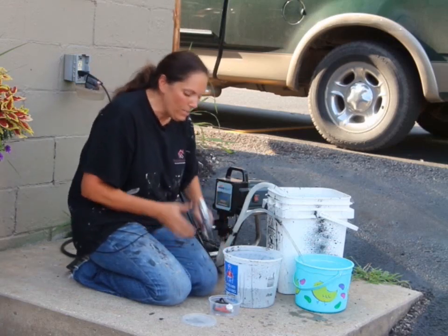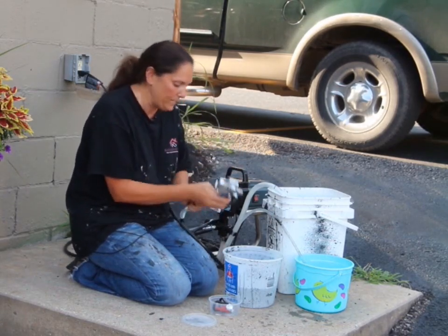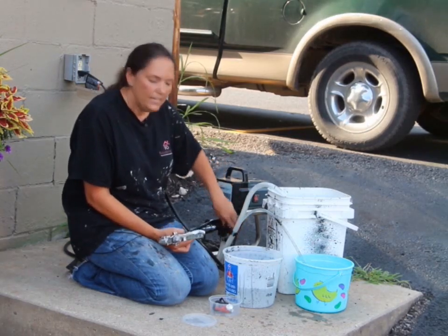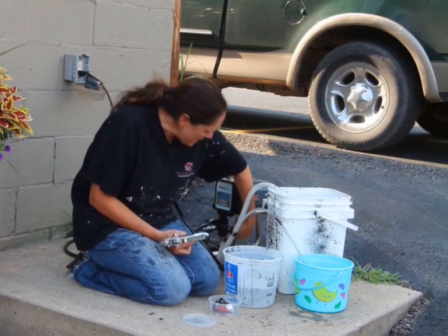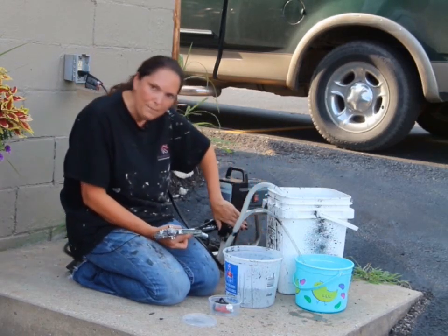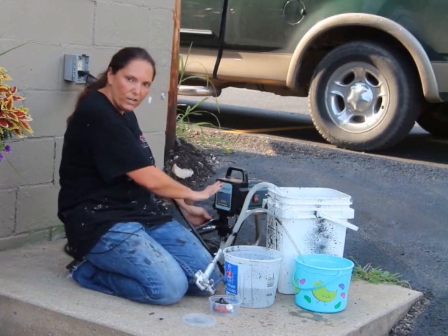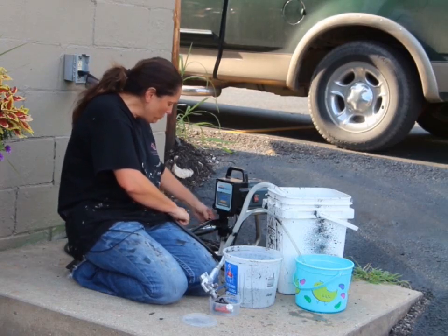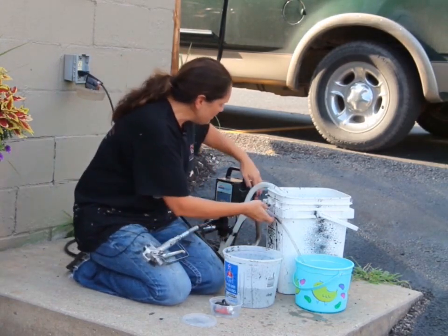We're going to take our gun, and we do not want to put our spray nozzle on it yet — it is off. We're going to turn this to prime. There are two adjustments: prime and spray, and it just turns like this. I am turning that to prime. Then over here on the left side, if you're facing the front of the machine, I'm turning that to prime as well. Now I'm going to turn the machine on.